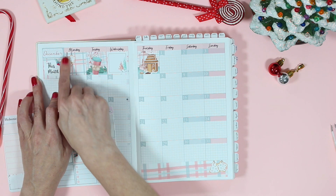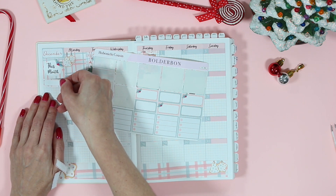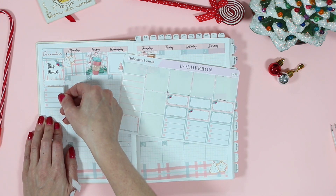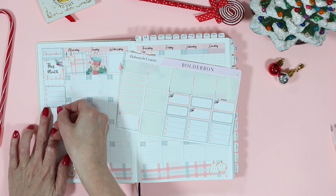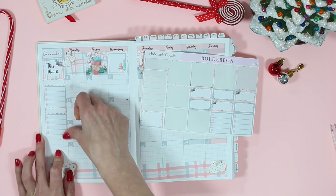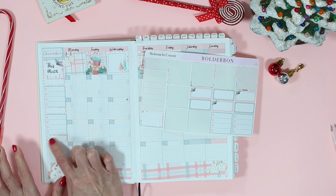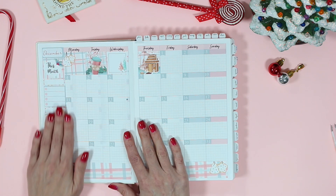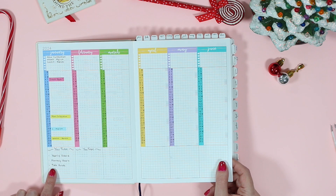I actually use the sidebar very functionally — I keep track of my YouTube videos, my Etsy videos, and my personal things for the month. And also, it's not a cookie but it is a Christmas treat: I love almond roca. Around November I'm always on the hunt for it. The last couple of years I haven't been able to find it on the shelf, so I've had to get it on Amazon — I'm already on the hunt this year. My sidebar is all set up now and the base of the kit is done, so I just need to start planning.